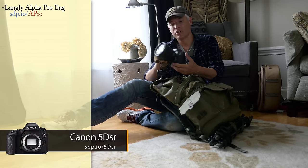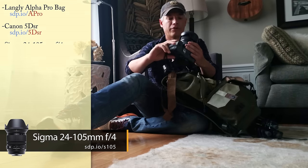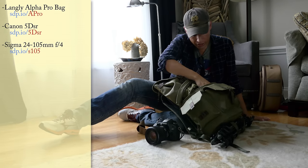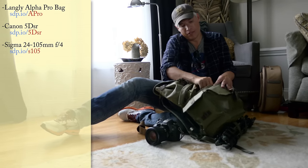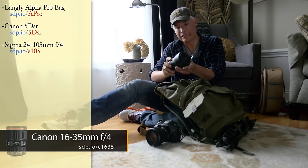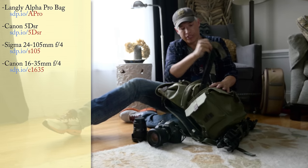This is the Canon 5DSR, brand new 50-megapixel camera with the Sigma 24-105. It's kind of my favorite walking-around lens — super sharp, but super big and heavy. This is a great wide-angle lens, very sharp: the Canon 16-35, also image stabilized, so it makes a good walking-around lens too.